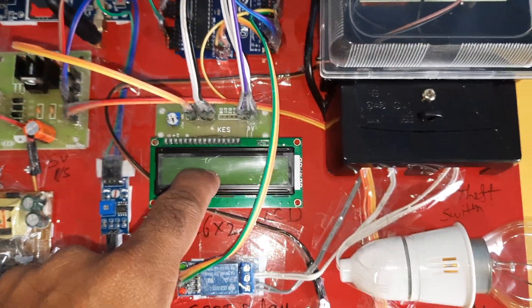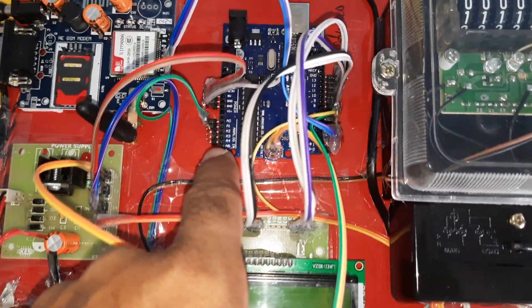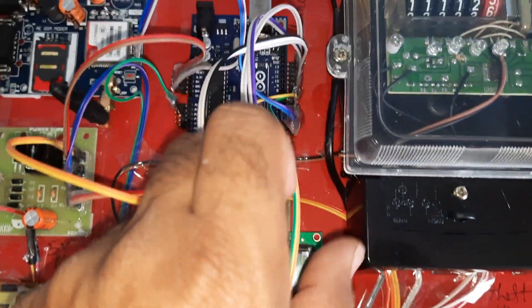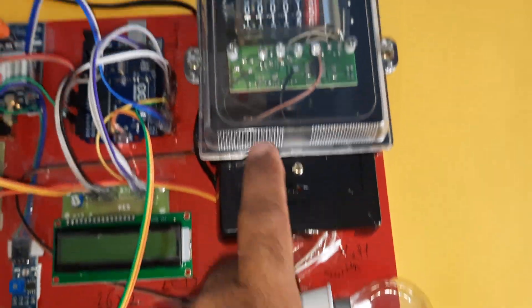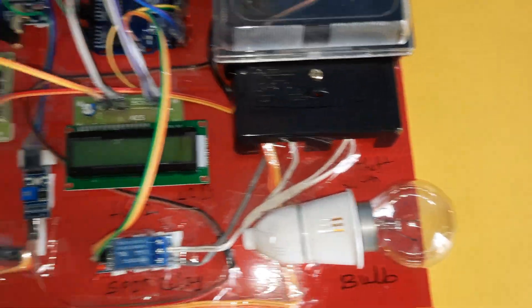This is the LM358 operational amplifier circuit board, connected to pin A0. The SPDT relay is connected to pin 4 of the Arduino board. When the balance is okay, the relay turns on, allowing the energy meter to supply power through to the output bulb.